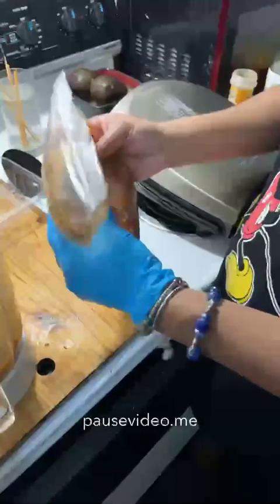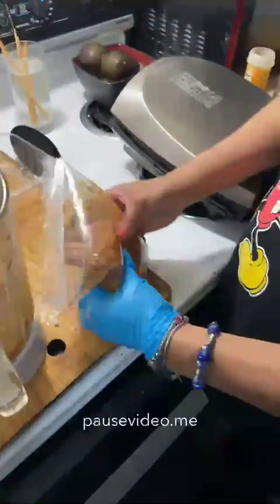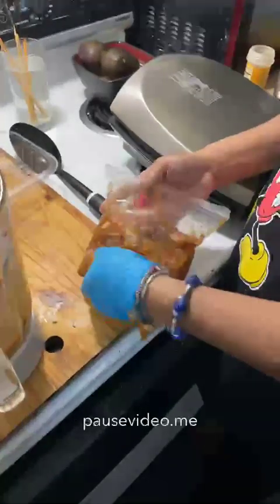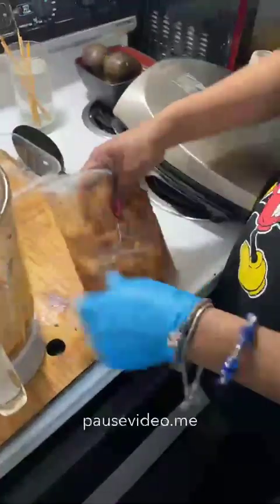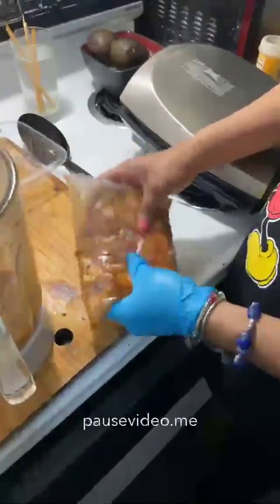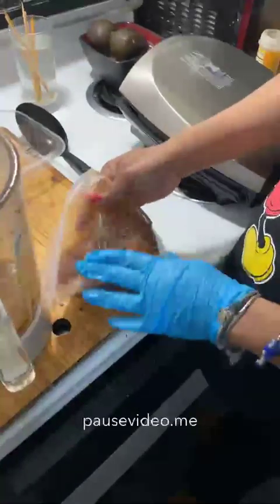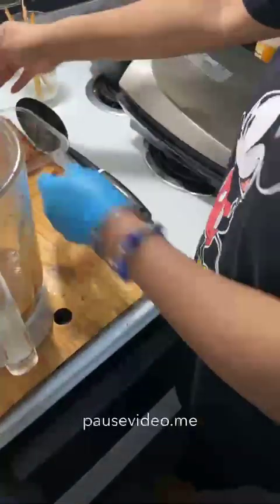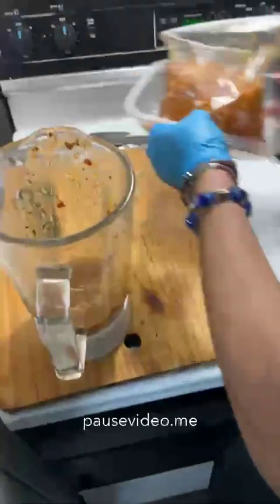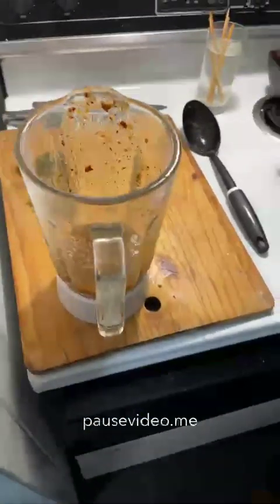Ideally you want the chicken to marinate for about 30 minutes, or if you have more time you can do up to two hours — I wouldn't go longer than that. Just let it marinate and hang out; that's going to give the chicken a lot of flavor. We'll set this aside until we're ready for it.